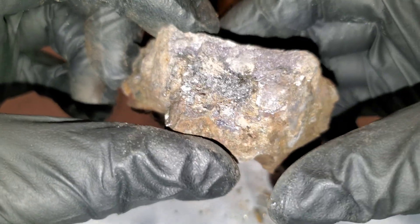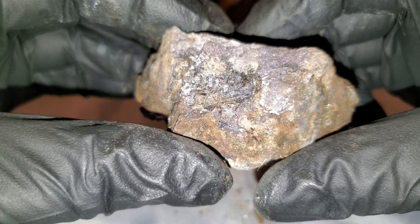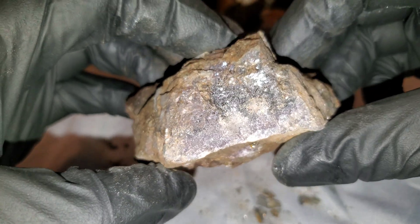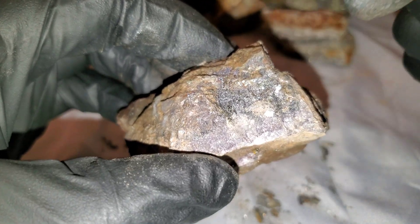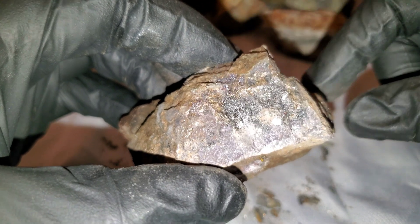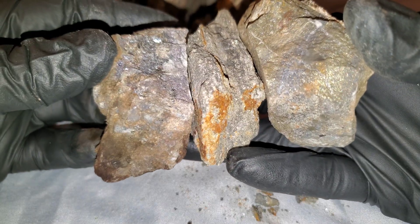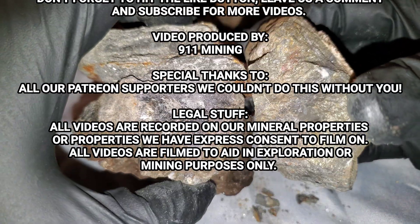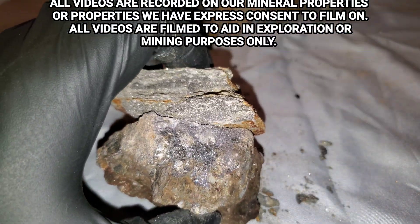This last sample is from a deposit we found about two weeks ago, and it has some extremely good values of zinc with some lead in it. Hope you guys enjoyed the video, thanks for watching, and don't forget to ask questions. Peace.